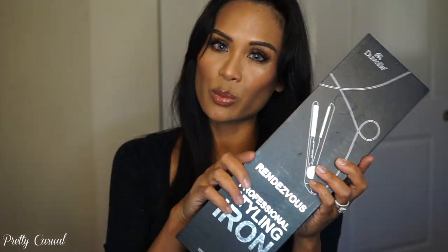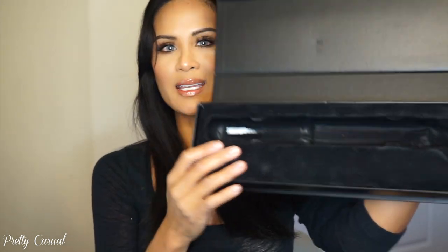The iron came nicely packaged in this box here. I've actually kept this box to store my flat iron when I'm not using it. Inside it just pops open and has a nice little compartment for the iron. The iron also came with a glove — if you are not used to flat ironing your hair you definitely want to use one of these because you will burn your fingers until you get the process down. The company also sent me one of their detangling brushes.